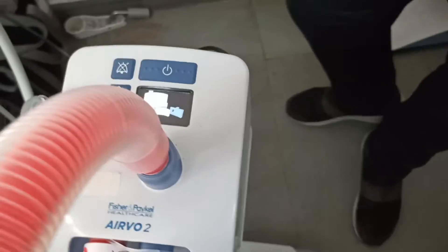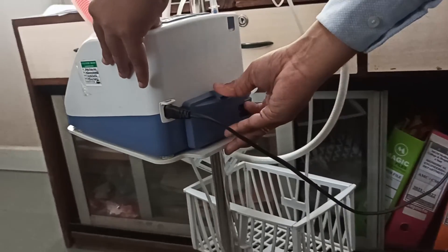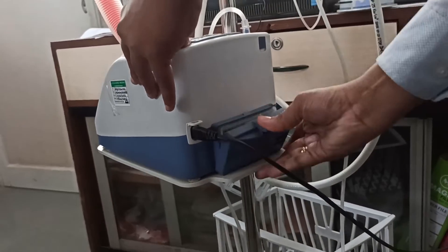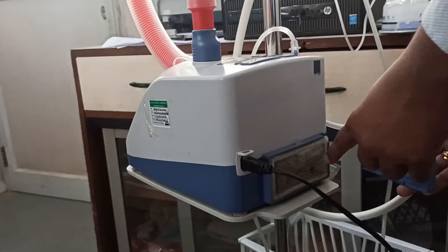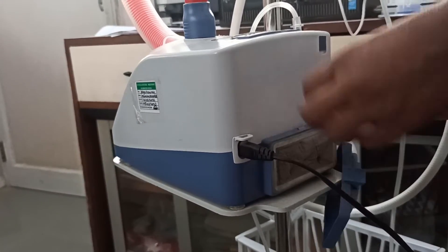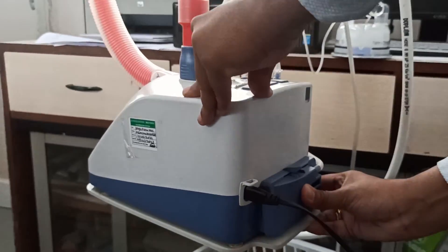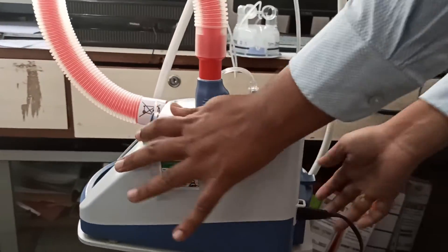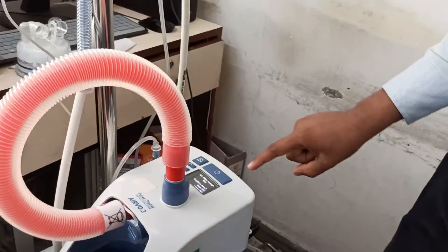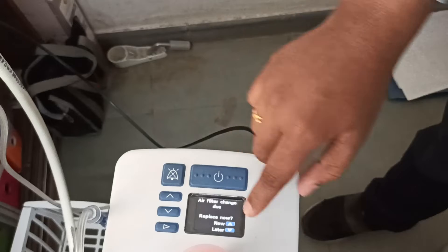Come to the backside — you can observe these are the air filters. You have to press it like this and open it. This is the air filter; you have to remove it and change it with a new one. After changing, you have to fix it back like this.